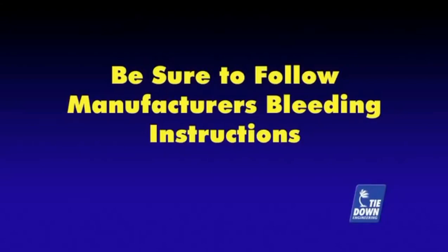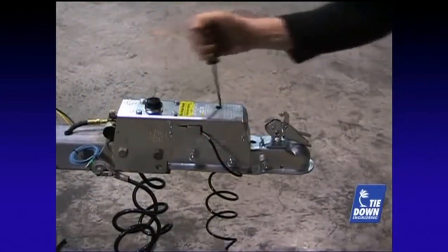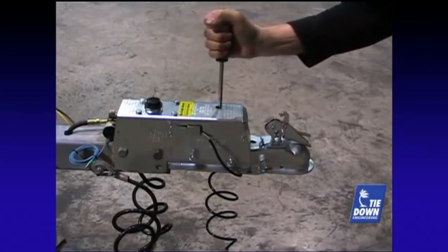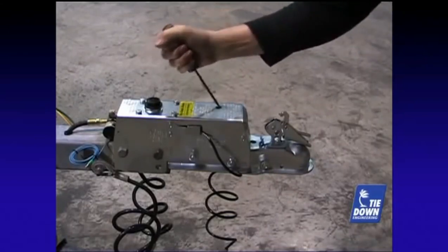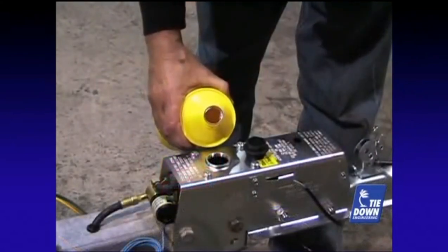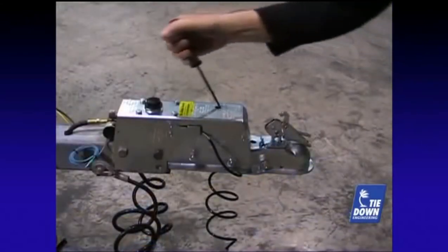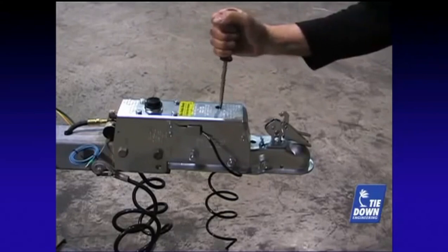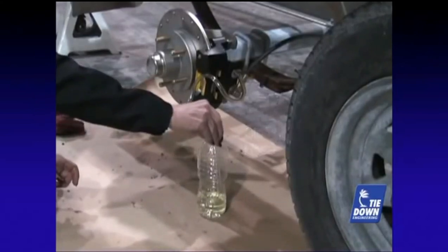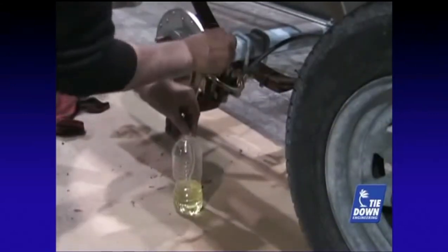To bleed your brakes, follow your actuator instructions to pump the master cylinder. Our video shows a Tie-Down Engineering model 66 actuator — yours may be the same or similar. The object is to create pressure in the system and pump brake fluid through the system to force any air out of the lines. Always use new, clean DOT-3 brake fluid only. Check the reservoir of the actuator often to keep the fluid level high as you are pumping fluid out of the system. Usually it takes three or four pumps and a hold on the last pump to create the needed pressure. Loosen the bleeder valve one quarter to one half a turn to allow the brake fluid to escape. Repeat the pumping until no air bubbles come out of the hose, then bleed the opposite wheel to complete the installation.